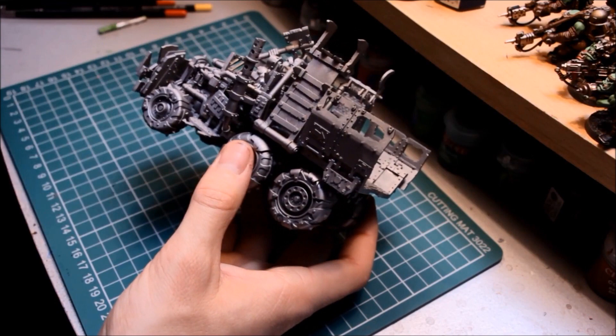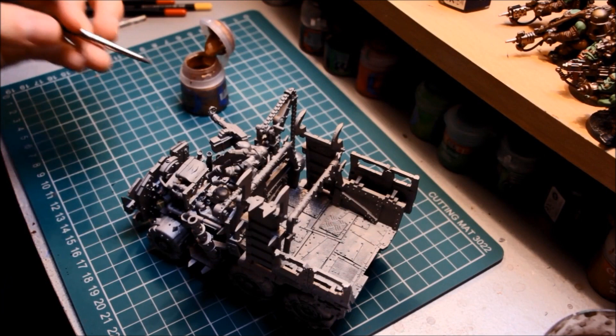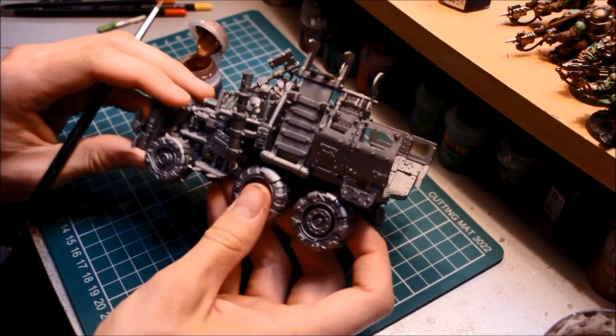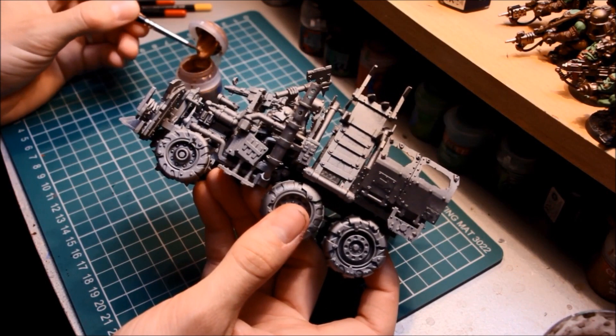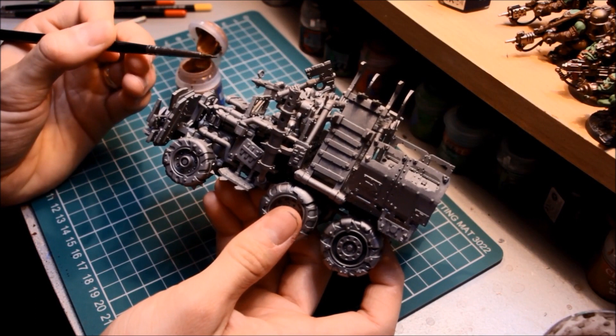The first colour we're going to do is a second metallic — it's nice to have a second metallic when you're painting lots of metal to break it up, otherwise it's all silver and doesn't look very good. I'm going to pick out some of the components here with a different metallic. I'm using a wash brush, but it's an old one that's been worn out — it's got a nice pointed tip so I've got a lot of control, but it's still big enough to carry a fair amount of paint. You want to be quite neat here.